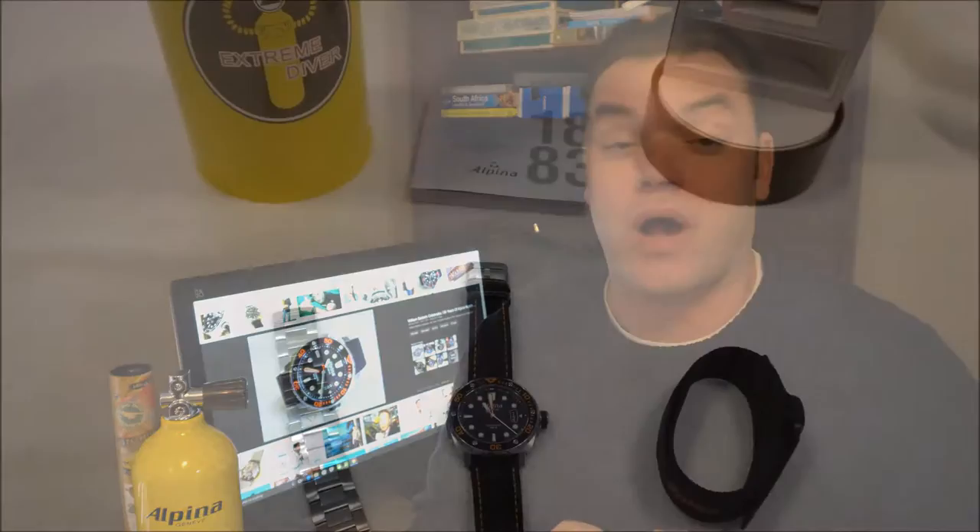Hi everybody and welcome back to Time to Go Travel and Timepieces. Bob here, and today we are going to be taking a look at a watch from a company that I find has a lot of really interesting offerings. That company is Alpina, and the watch we're looking at today is one of their dive watches — this is the Alpina Extreme Diver 300. Let's spin the camera around and take a closer look.